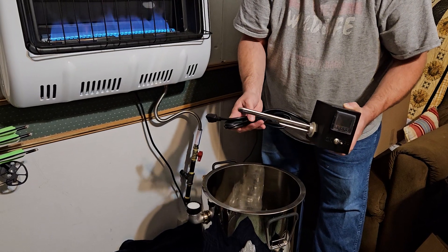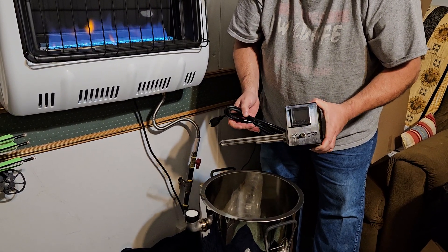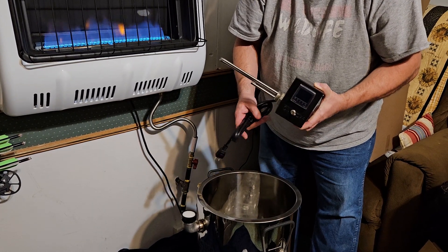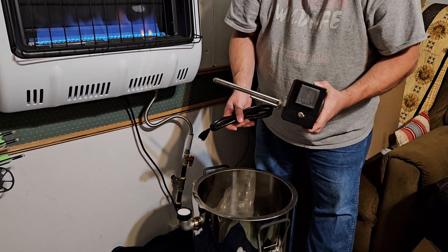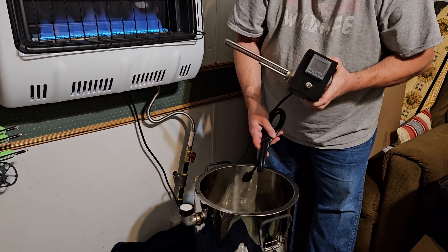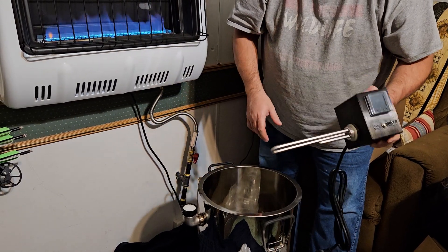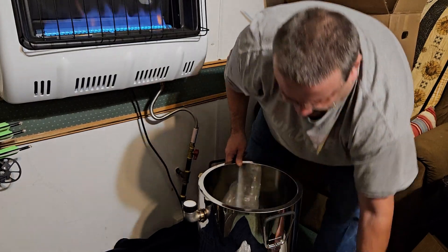You put your water in there and it heats the water up, and you set your temperature. We don't like to heat our honey very hot because we don't want to kill the enzymes, so we usually keep it around 90 to 95 degrees. Maximum would be 100. The bees keep their honey in the hive at around 97 to 98 degrees, so we don't want to go too much higher than that.